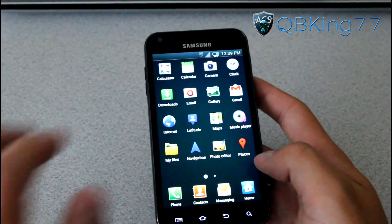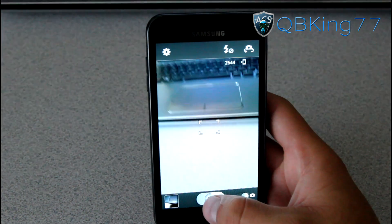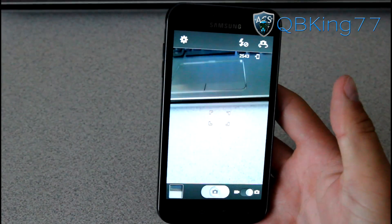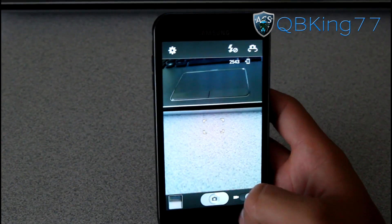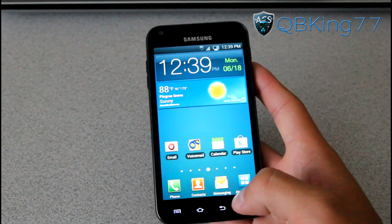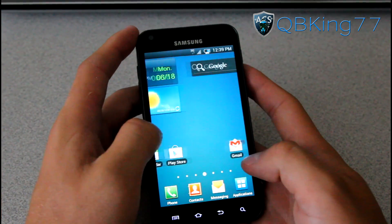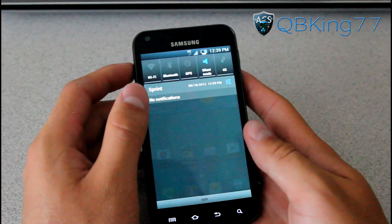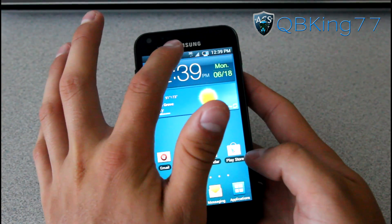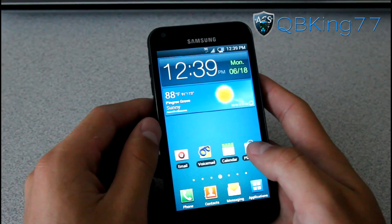I believe it does have a modded camera, so I believe there should be no sound. Let's try it — no sound whatsoever, no focus sound, no take-a-picture sound. I know that can get pretty annoying, so that's removed. It has some GPS tweaks, so GPS should work great as well. It has the 1X mod, so if you're in a terrible data speed area it will switch to 1X.